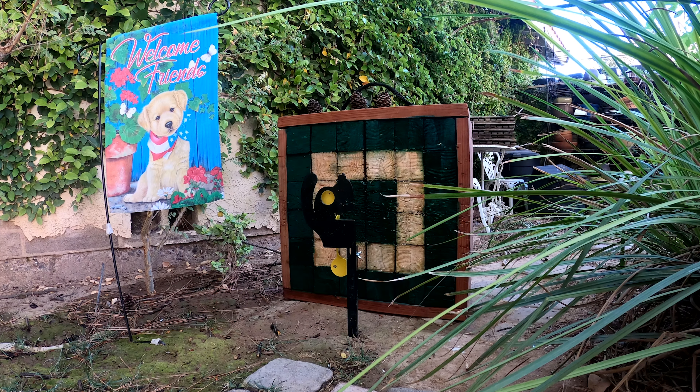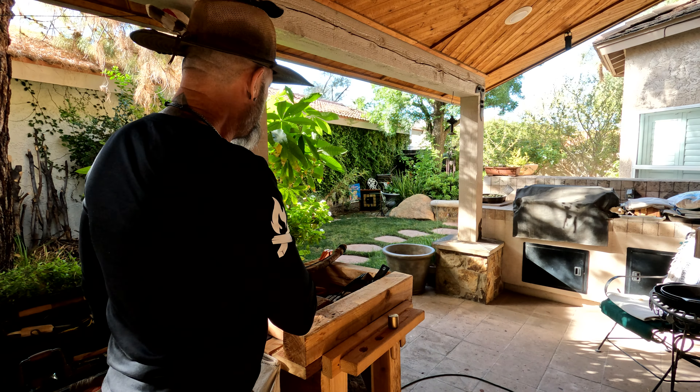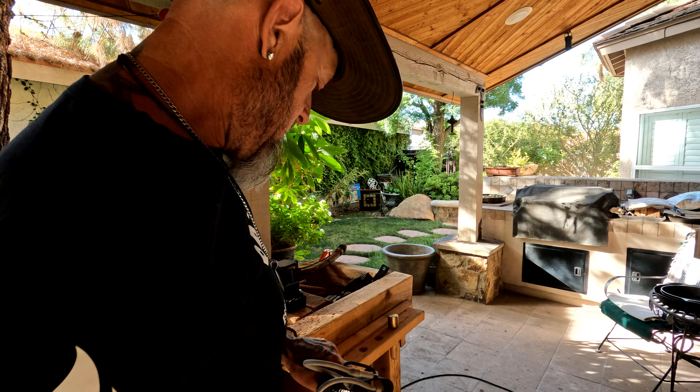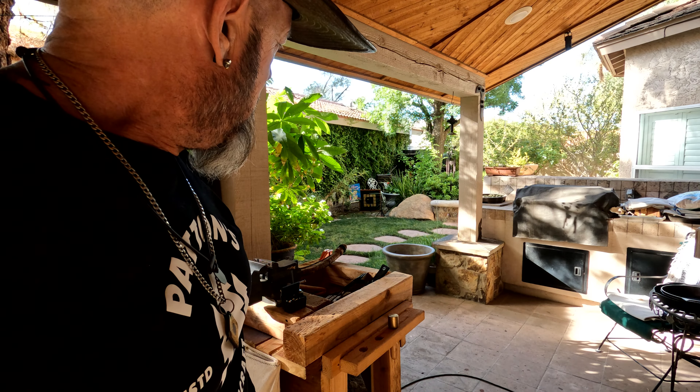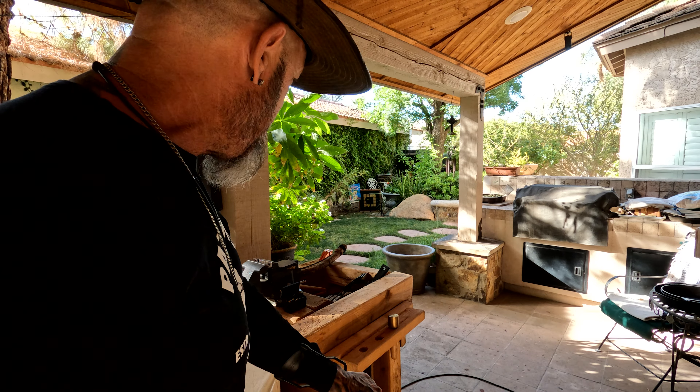All right friends, I got that camera down there. I'm trying to hit the middle of the 'Welcome Friends' flag. We got a little puppy dog down there — I'm gonna have to shoot him in the head.